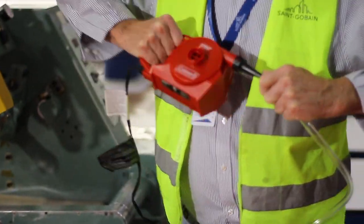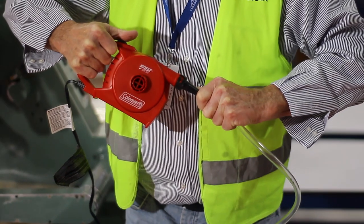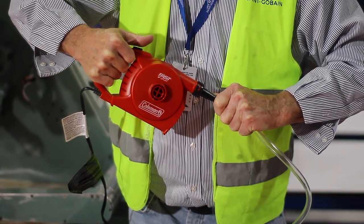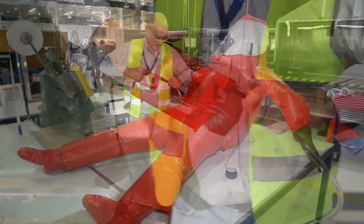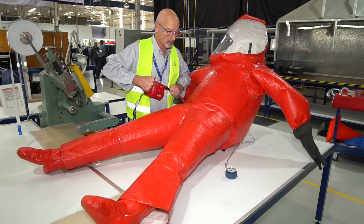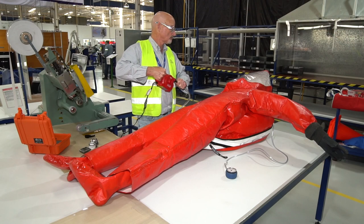Connect the hose to an air source. A standard battery-operated air mattress inflator works well. By pressing the air source against the black inflation valve, begin inflating the suit until it reaches an internal gauge pressure of 5 inches H2O and hold for 1 minute.